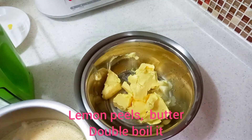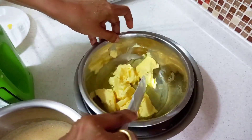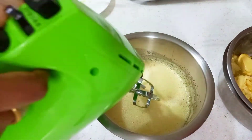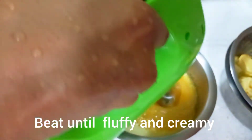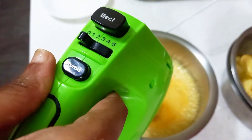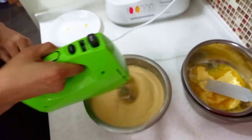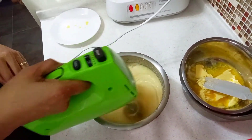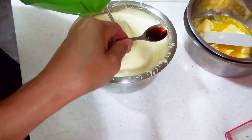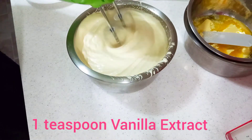Add the butter and lemon peel using the double boil method. Add the egg to the cream. Let's mix it for 6 minutes. Now let's put in the vanilla extract.